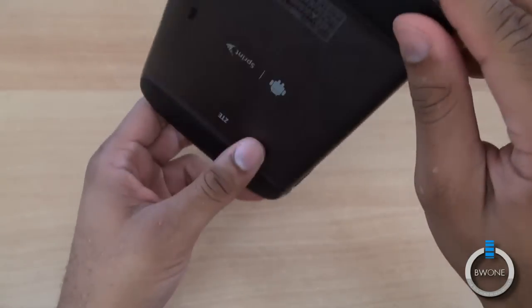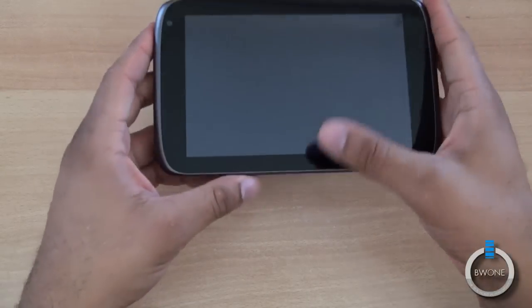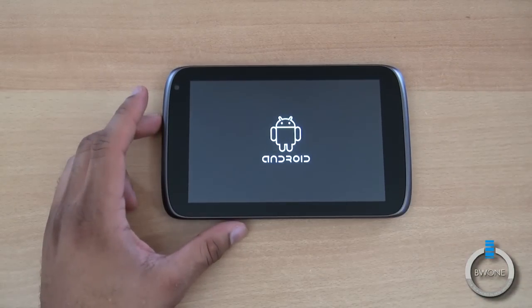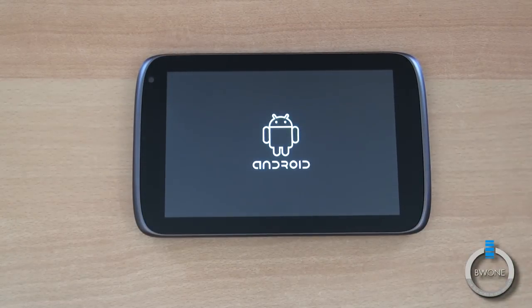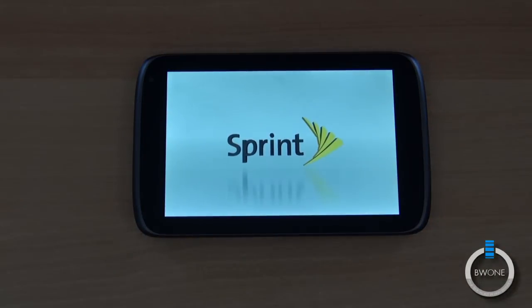We'll go ahead and quickly power it on. This comes with a dual-core 1.2GHz Snapdragon processor, 1 gigabyte of RAM, 16 gigabytes of storage, and runs Android 3.2. It is a 3G tablet — not 4G — supporting 3G EVDO Revision A, as well as Wi-Fi and Bluetooth.